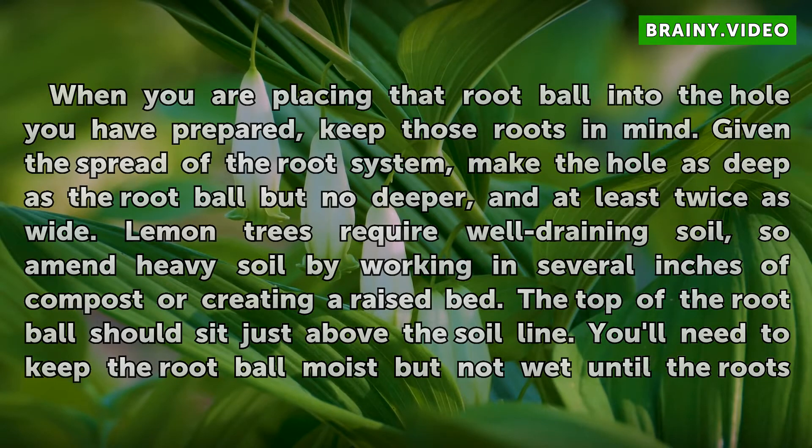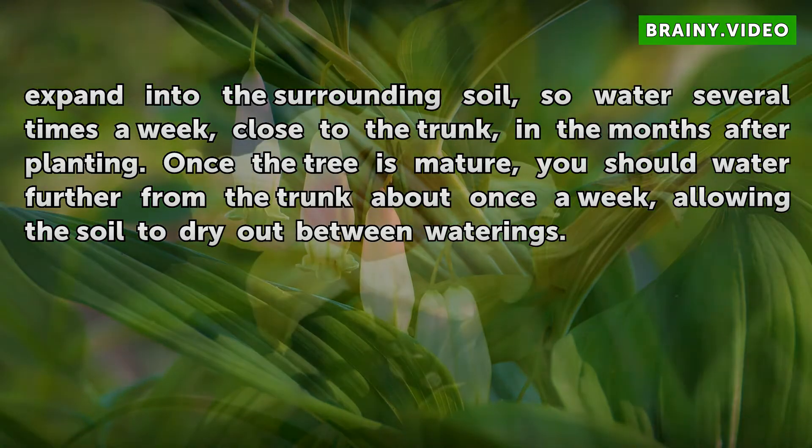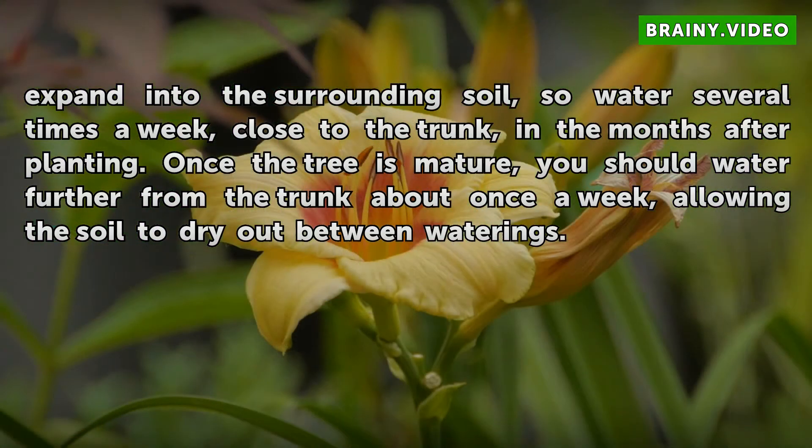You'll need to keep the root ball moist but not wet until the roots expand into the surrounding soil. So water several times a week, close to the trunk, in the months after planting. Once the tree is mature, you should water further from the trunk about once a week, allowing the soil to dry out between waterings.